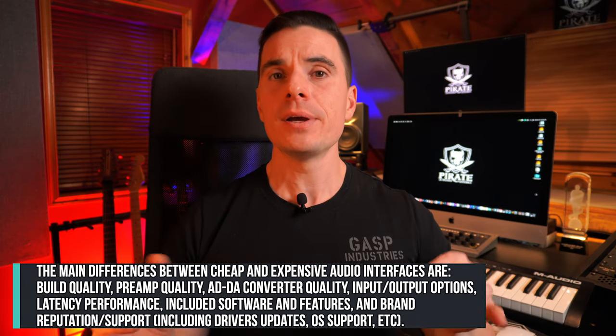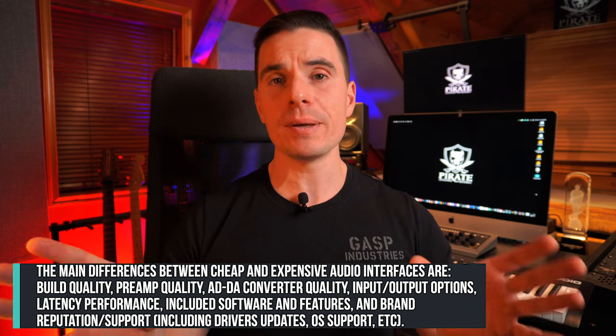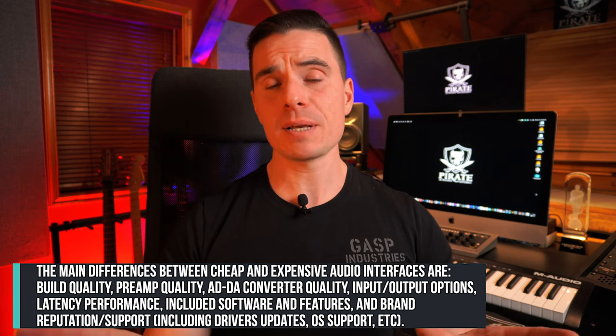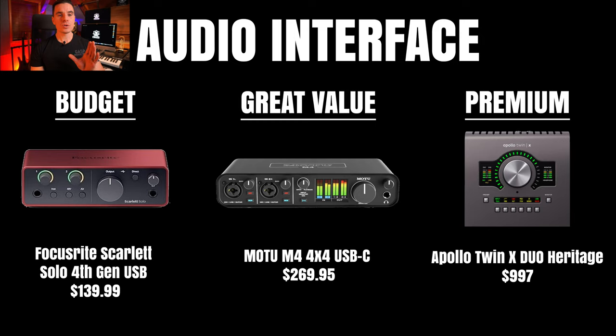The second important thing you'll need is an audio interface. These can range from about $100 to $5,000-$6,000 depending on your specific needs. If you're only recording one guitar or one vocal at a time, you won't need many analog inputs — you can buy cheaper options. As you get fancier, audio interfaces have more inputs, meaning you can record multiple sources simultaneously, like a full drum kit. For beginners just recording acoustic guitar, electric guitar, or a vocal mic, save your money and buy an interface with fewer inputs.